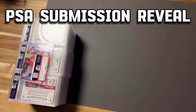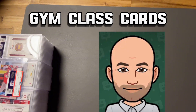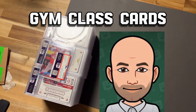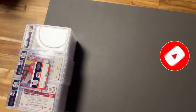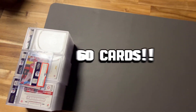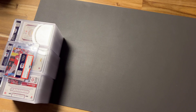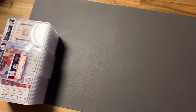Welcome back to another PSA submission reveal. We got Sean here with Gym Class Cards, one of the sports card teachers from this YouTube channel. Thank you so much for checking this video out. If you aren't already subscribed, please go ahead and do that now. Today we're doing a big PSA submission of 60 cards, and we're going to see how we did. I'm not really sure what percentage we got on PSA 10s, but not bad with this batch.